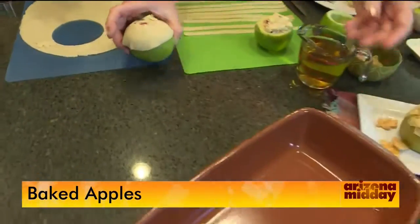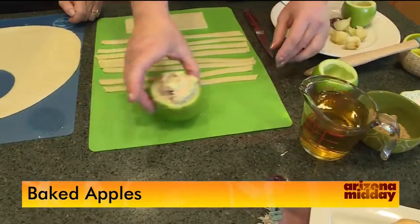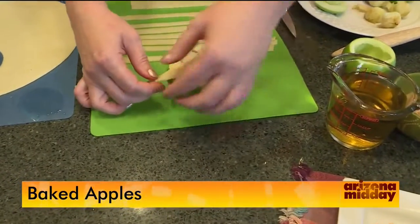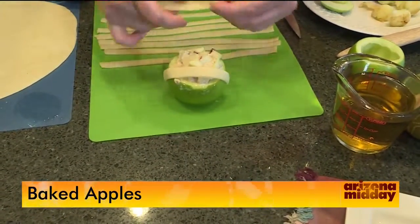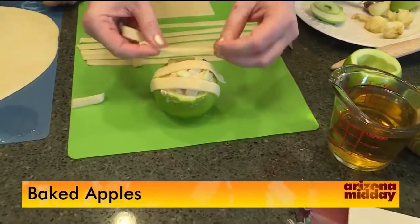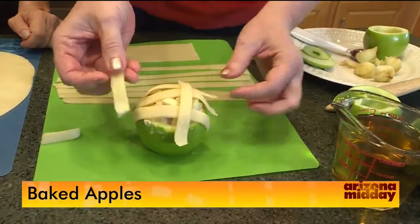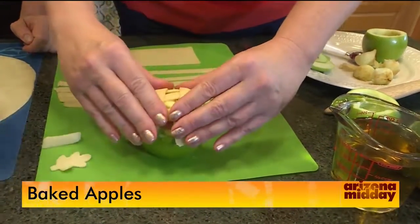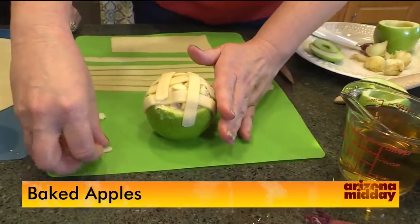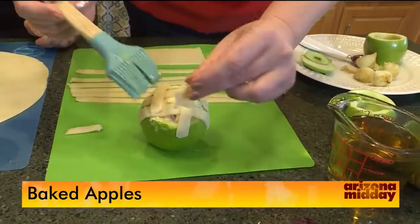For the second method, make a more traditional lattice by cutting strips and laying them across the apple this way, then adding a few strips the other way. The egg wash will hold the strips in place. You can take the leftover leaf cutout and bake it on the side for decoration, or press it right onto the apple now with a little egg wash, pressing the edges down.